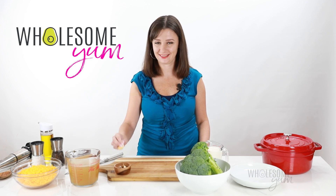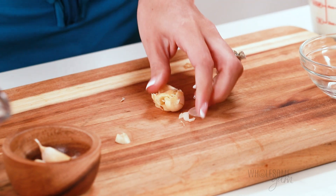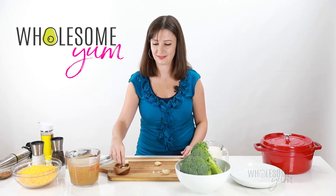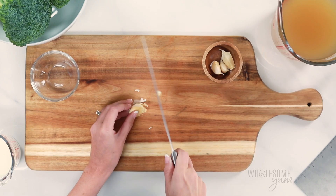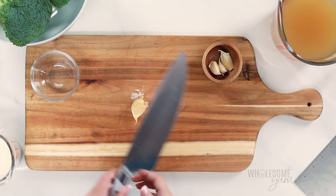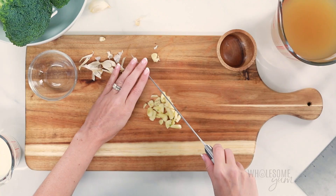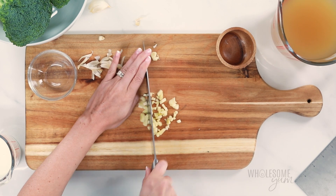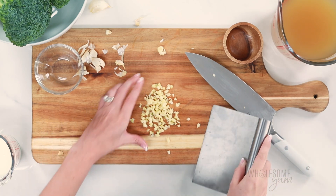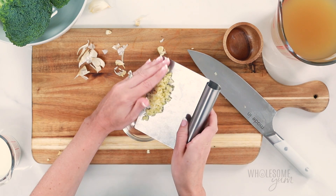To start, mince four large cloves of garlic. Cut off the root end first, and then use the flat side of your knife to bang on the clove just like this, and the skin will come right off. This is super easy — I also think it's kind of fun. Once you have all the cloves peeled, you can slice them very thinly, and after that use a rocking motion using your second hand for leverage to mince the garlic super fine. If you like, you can also use pre-minced garlic from a jar to save time, but I love the flavor of freshly minced garlic.